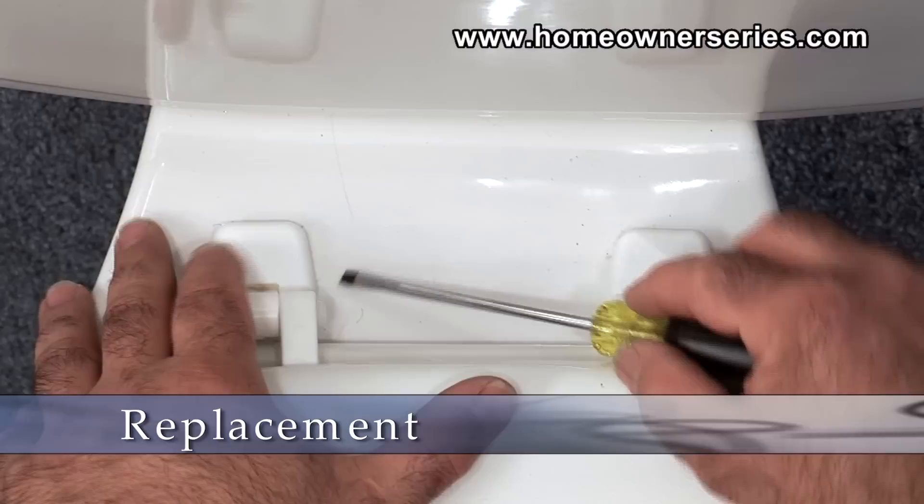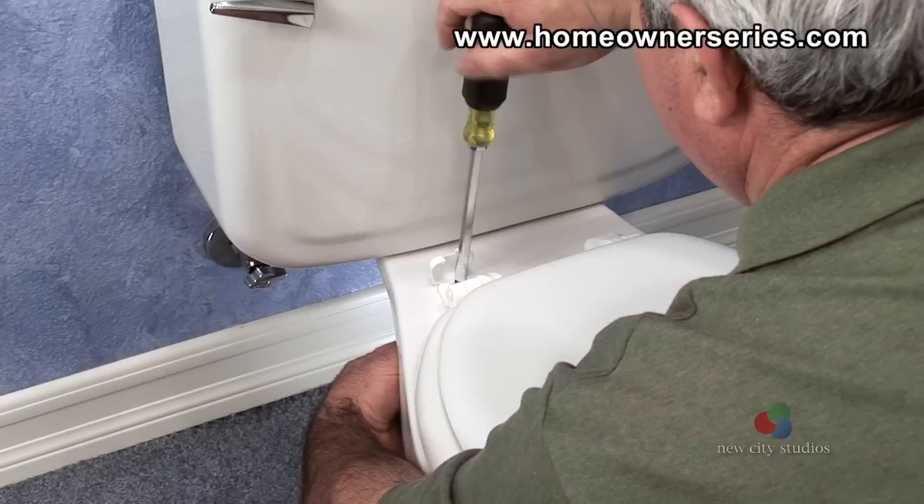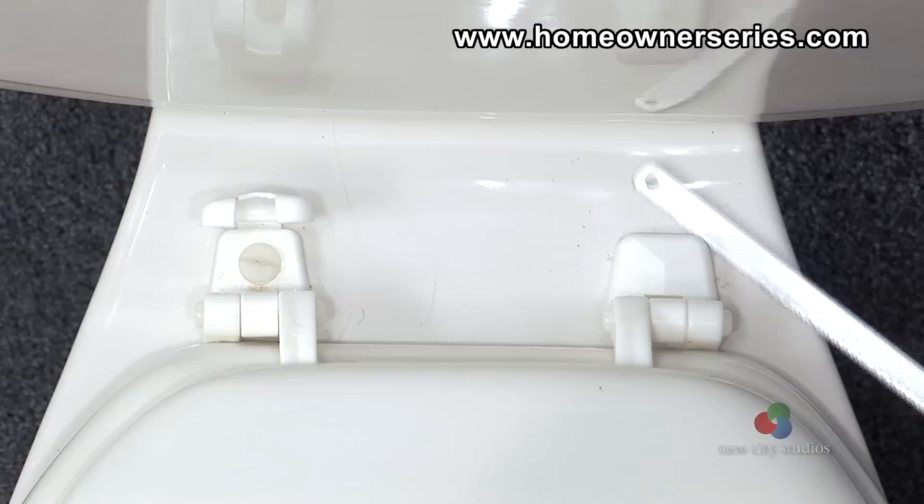Begin by inserting the head of the screwdriver under the top of the screw cap to pop the cover and expose the screw. Now take the screwdriver and unscrew the large plastic screw affixing the seat to the toilet while holding the nut exposed on the bottom side. Once the nut is removed on both sides, the toilet seat should be free.